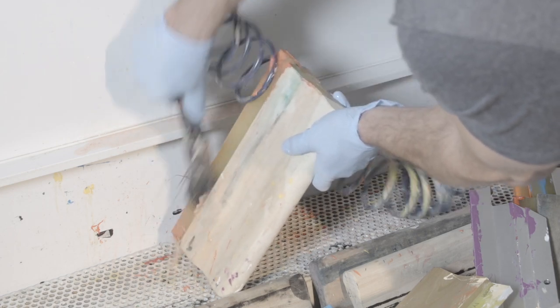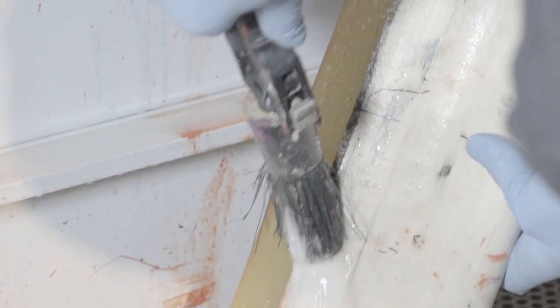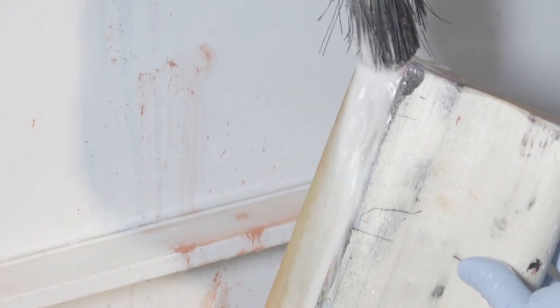If you'd like to avoid putting anything down the drain altogether, you can use Screen Inktergrator as an even greener solution in an ink circulation system. As you see here, this circulates the ink residue and the chemicals and avoids dumping anything down the drain.